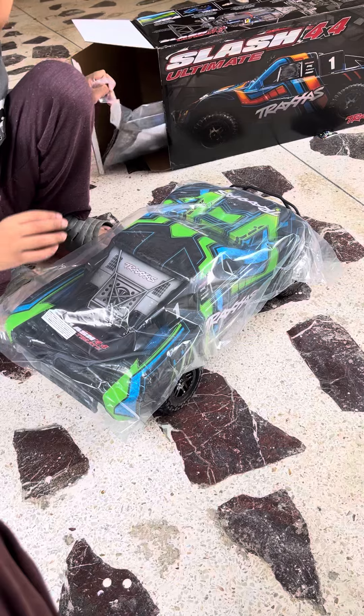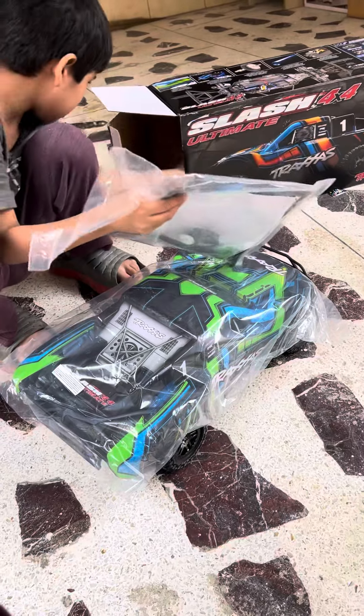And these are the instructions and parts.